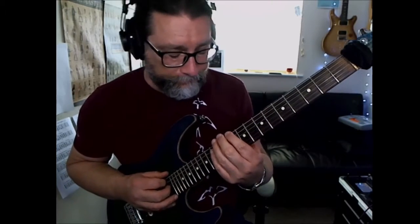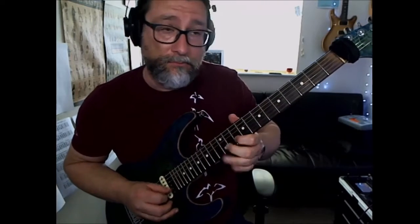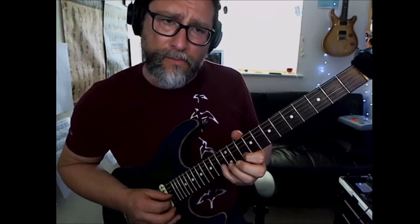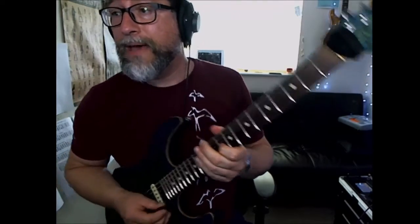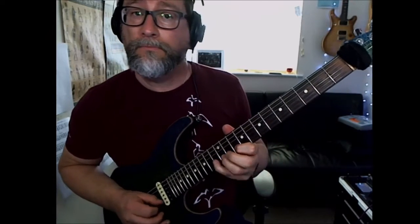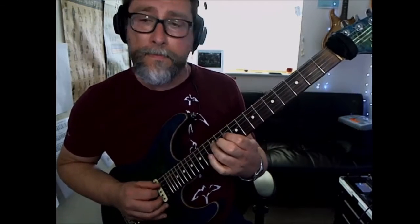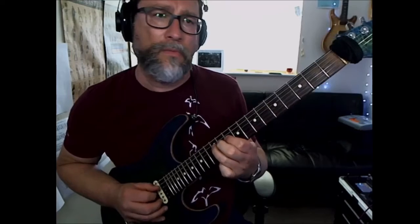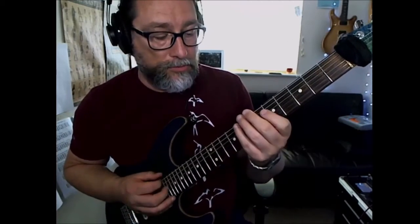Now we're going to switch to play D Phrygian. I'm doing it as I'm playing a B-flat major scale.